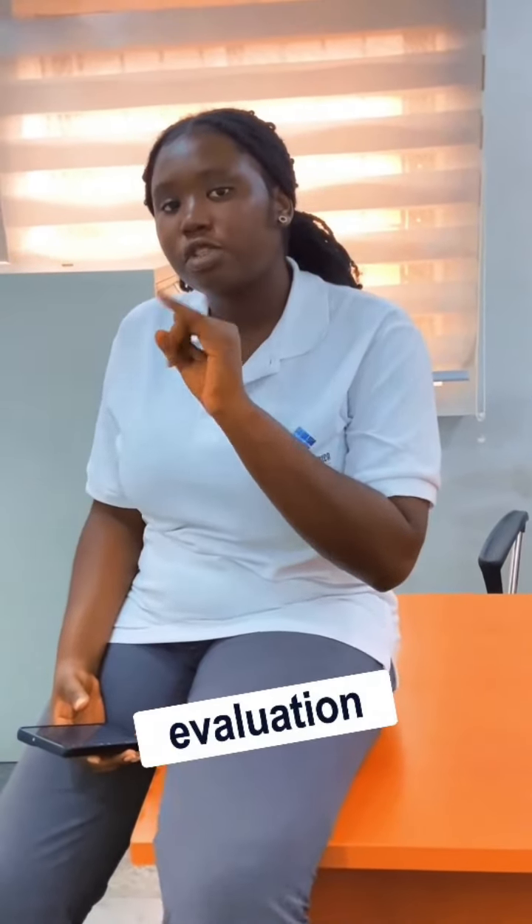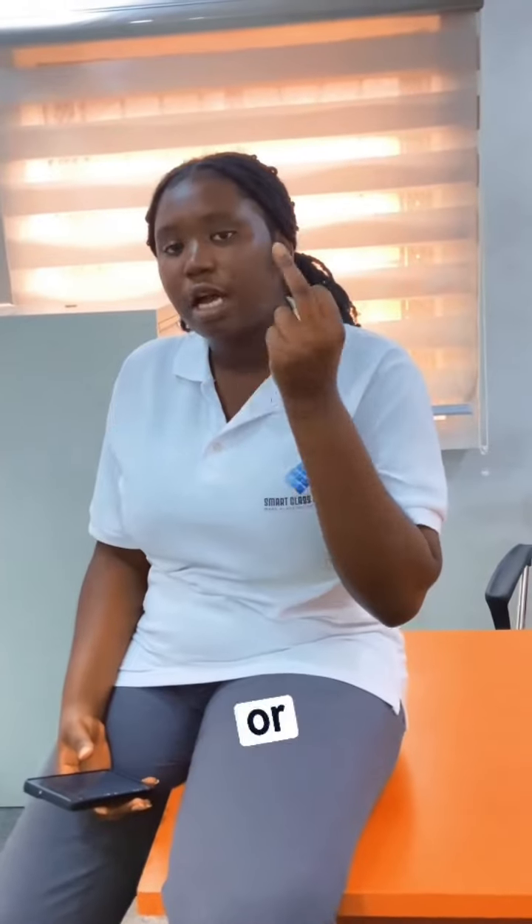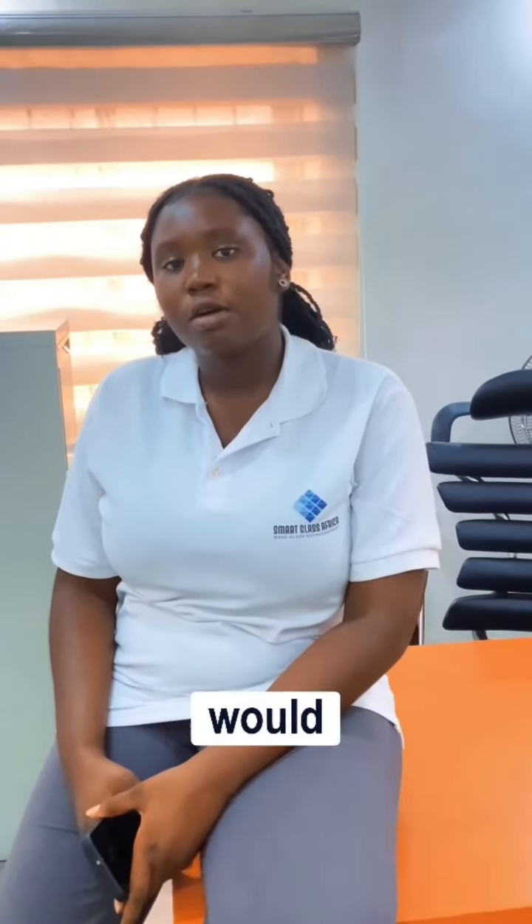For site evaluations we have three options: the physical site evaluation, the virtual inspection, and you send in your dimensions. For the physical site evaluation we need to pay a total cost of 30,000 — this allows us to check the project and the environment for the project. For your virtual inspection, you would call in our technical team and we'll have a talk with you as well as our personnel on the project. If you're ready for a site evaluation, do send a DM to us.